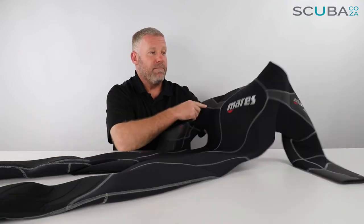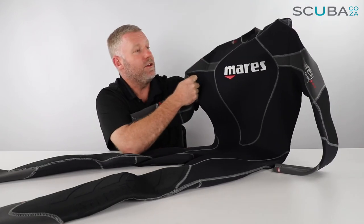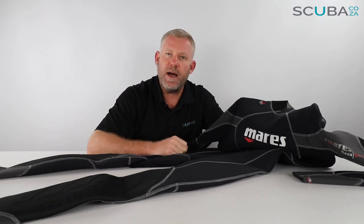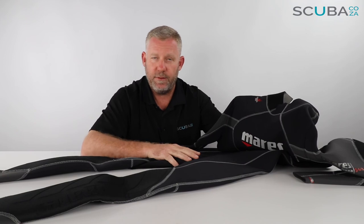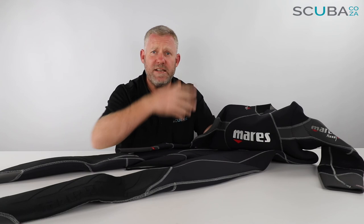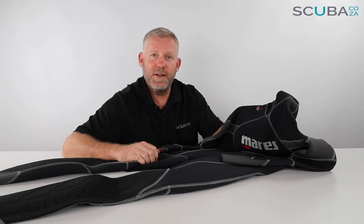So that's my review of the Mares Flexer 543 wetsuit — available on clearance on our website, last few remaining, grab them while you can. If you're enjoying these product reviews, please subscribe to our YouTube channel or check out our social streams — the main one being facebook.com/scuba.co.za — we've also got Instagram, Twitter and the rest. We'll keep you up to date with trips, travels, specials, and promos. Leave some comments below — I look forward to seeing you in the water!